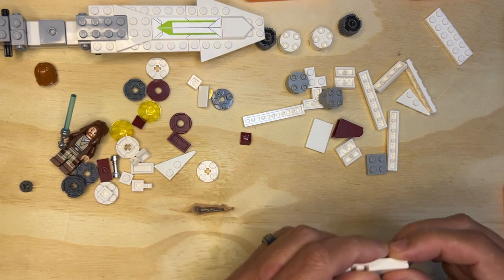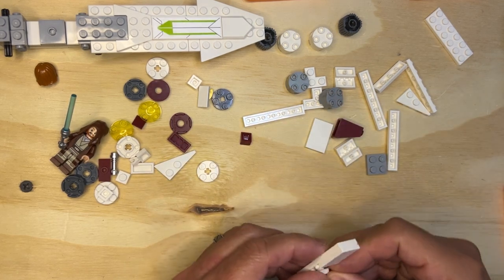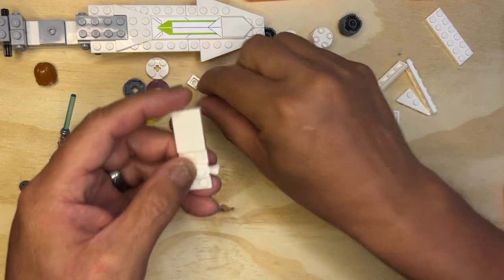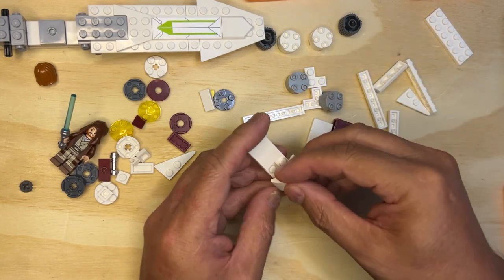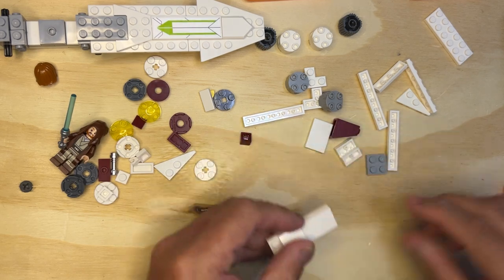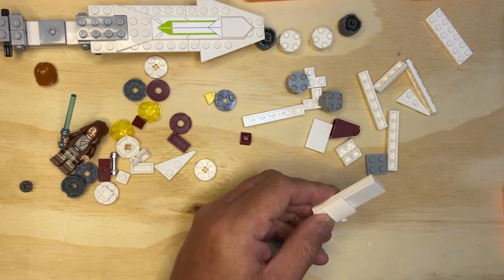Just gonna put some things together here, like that. This piece goes here, and then I need this piece here, and then that piece there, and then there's going to be this. All righty, so that's that part.